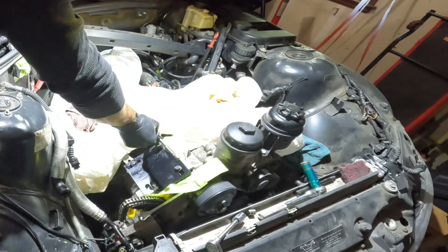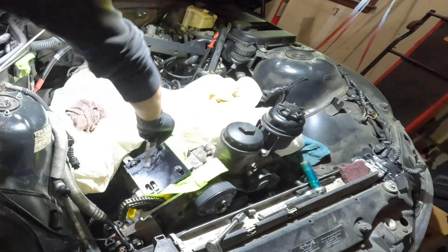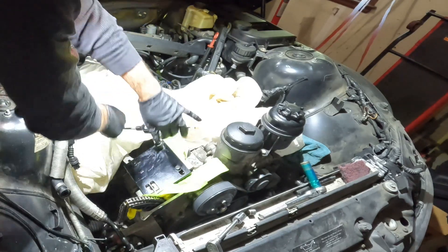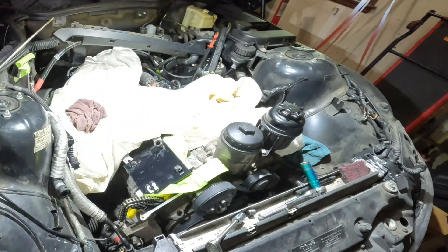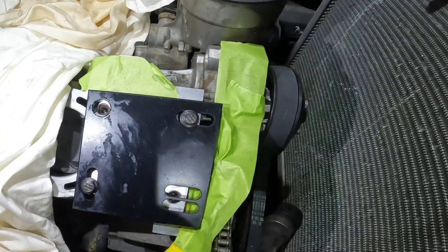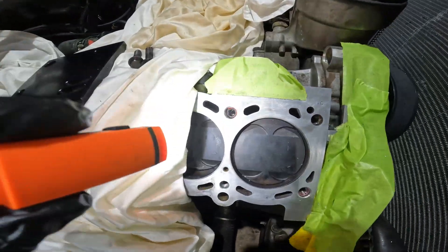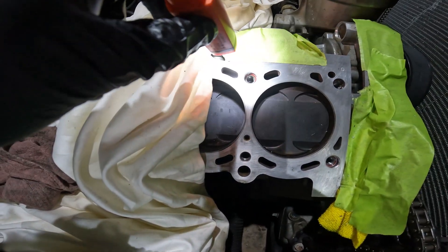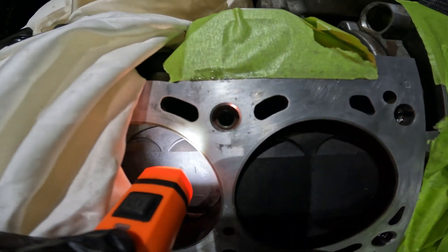When you back the tool off, because the TimeCert has expanded and spread out, it's not going to come out with it — you can feel the tension as it stretched out. The TimeCert is now installed. Take off the locator and there it is right there. Remove the plate and take a look — perfect install using that special tool. You can see a little bit of thread locker around it.